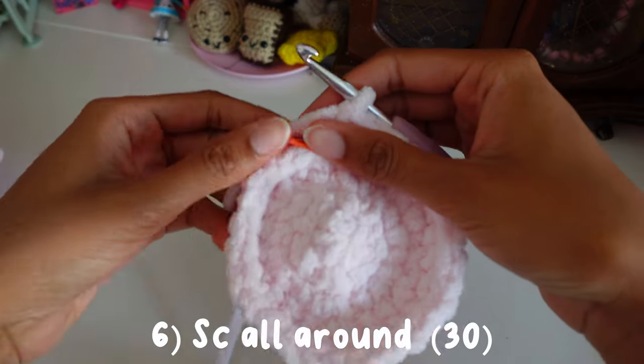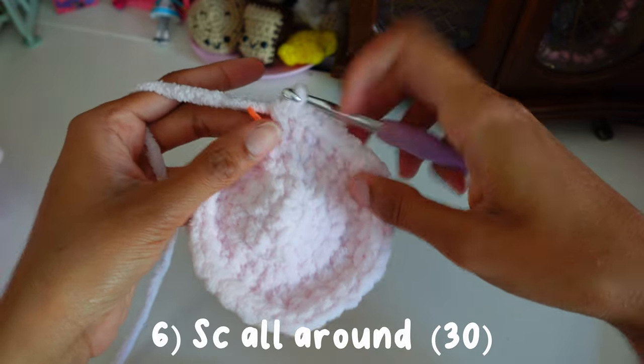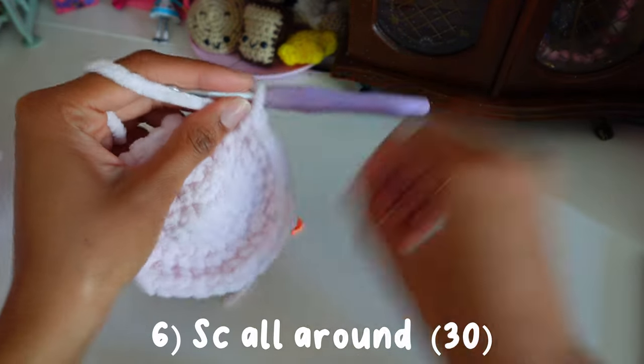For round six we're going to just single crochet all around the round, so we're just going to single crochet all the way around.